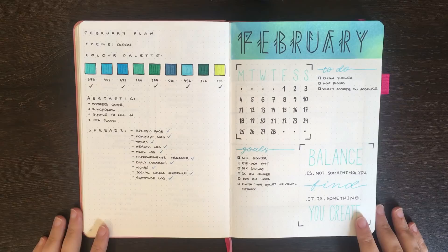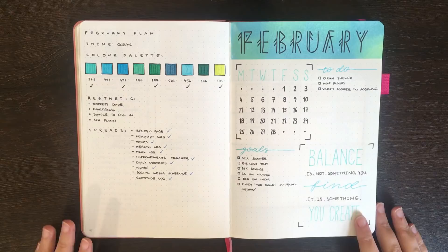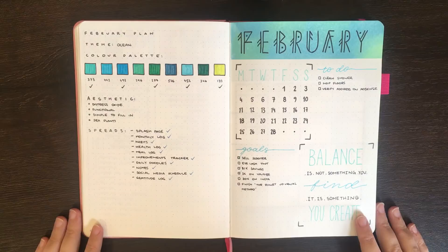As you'll remember from my last monthly Plan With Me, my theme for February was oceans. Thank you again so much for your suggestions — it was a really fun theme to do. Before I start flipping through the pages, just a slight disclaimer: a lot of this isn't filled in, I'm really behind. But I do have an intention of going in and making sure that it's all filled up before we start March.